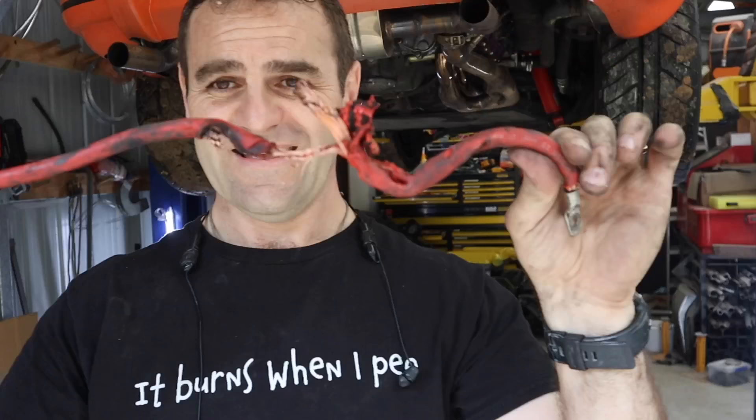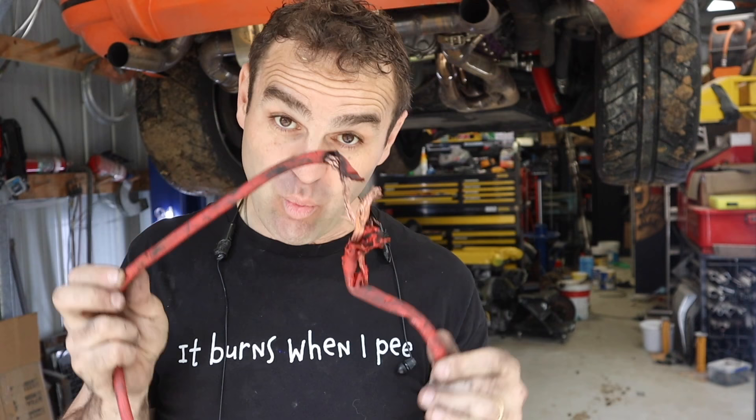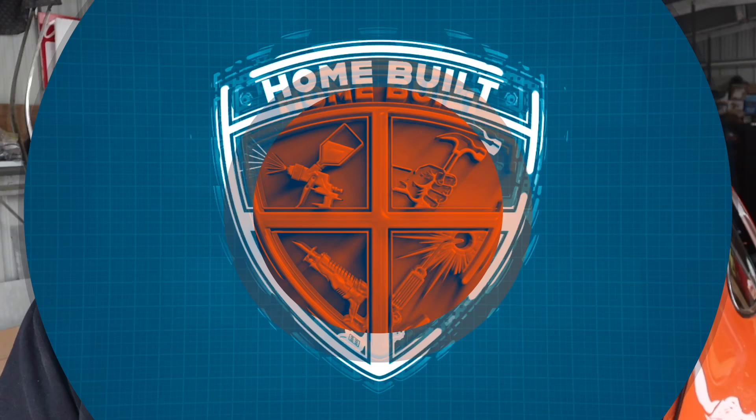There we have it - what's left of that cable. Yeah, it was burnt through pretty badly. It was welding to the driveshaft, so not a good look. That means I'm going to have to go get some more cable of this size, remake it, and see if I can get this thing running again.